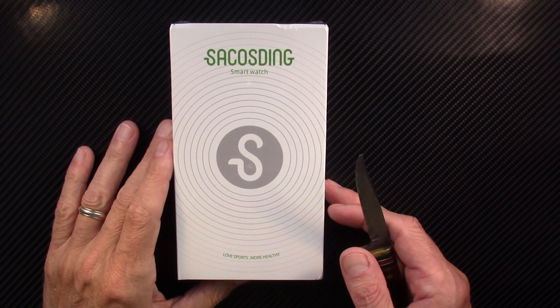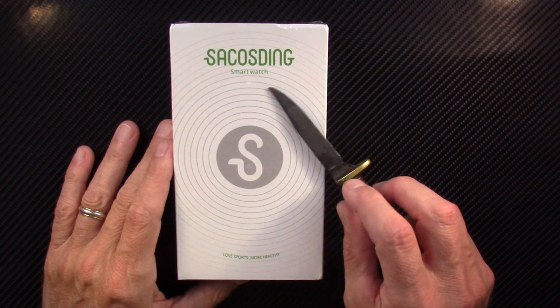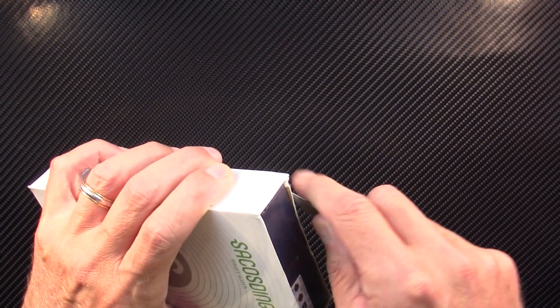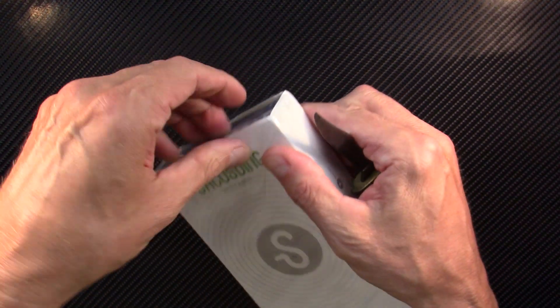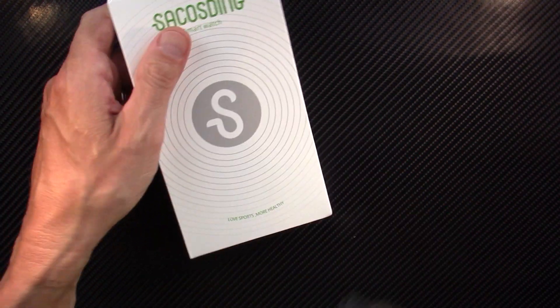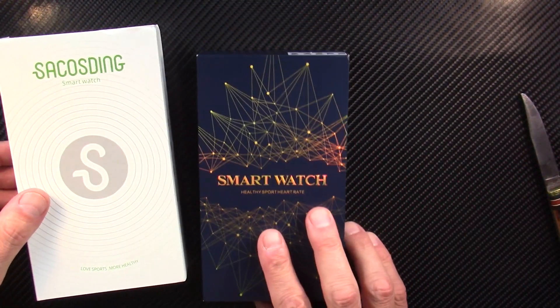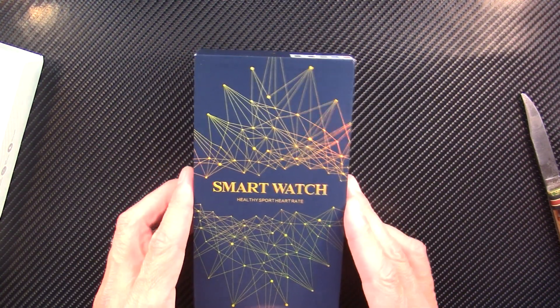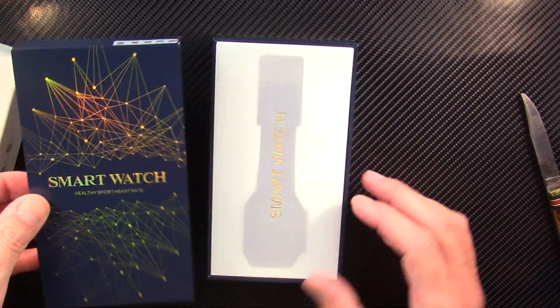Hello and welcome to my next smartwatch review. I ordered this with my own money — and by my own money I mean your money, the money generated through revenue on this YouTube channel just by clicking the like button, leaving a comment, or sharing this with others. That helps spread the word and that's how I generate a little bit of revenue.